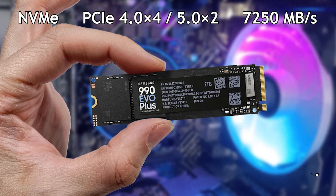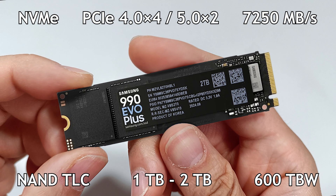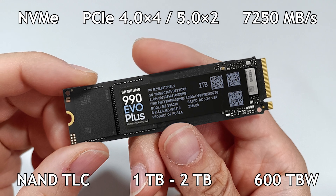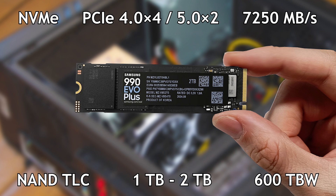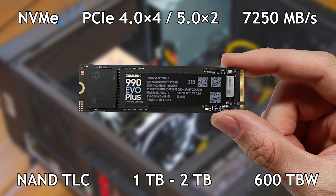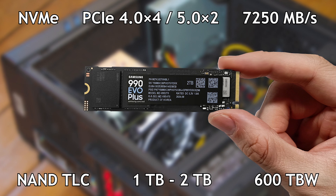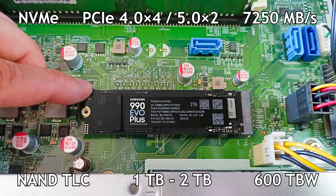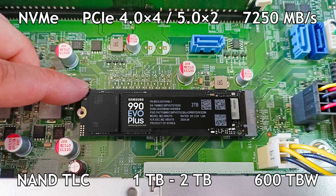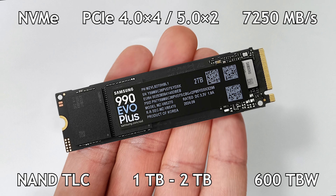It has a M.2 2280 form factor, a PCIe Express 4.0 interface capable of reaching reading speeds of 7000 MB per second and a write speed of 6000 MB per second. With NAND TLC memory, it can have up to 4 TB of storage capacity, and it has a guarantee of 600 TB written for each TB of capacity.